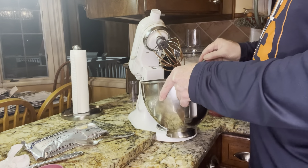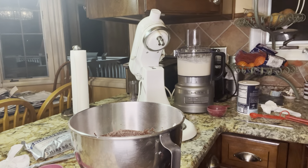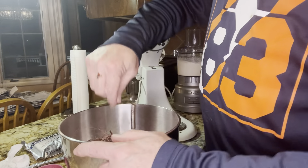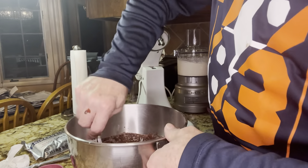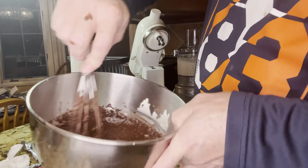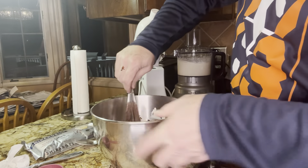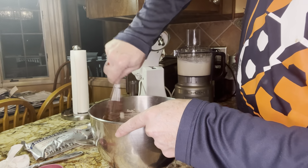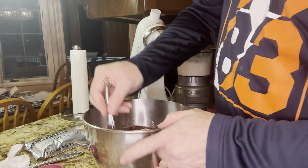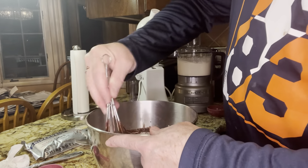I'm actually going to finish this by hand. I'm going to take my whisk — you can use a larger one if you want, but that one wasn't getting down to the bottom for me. When you have all these dry ingredients, you need to really make sure that you're getting down to the bottom. There's a little bit of sour cream off the side here too.